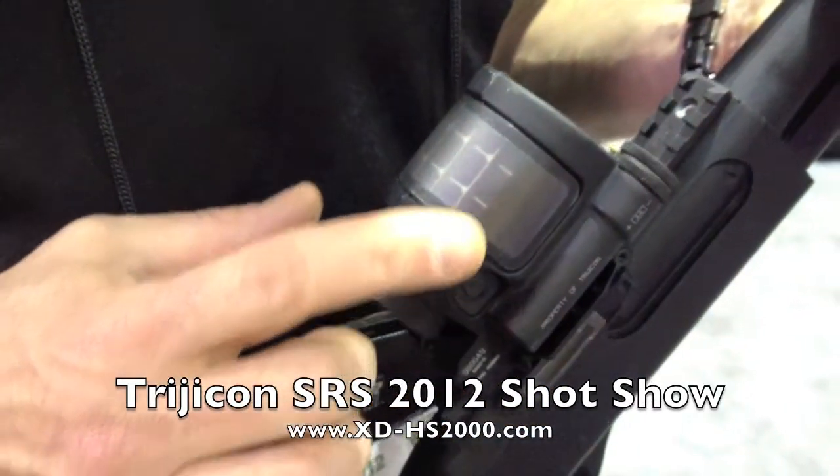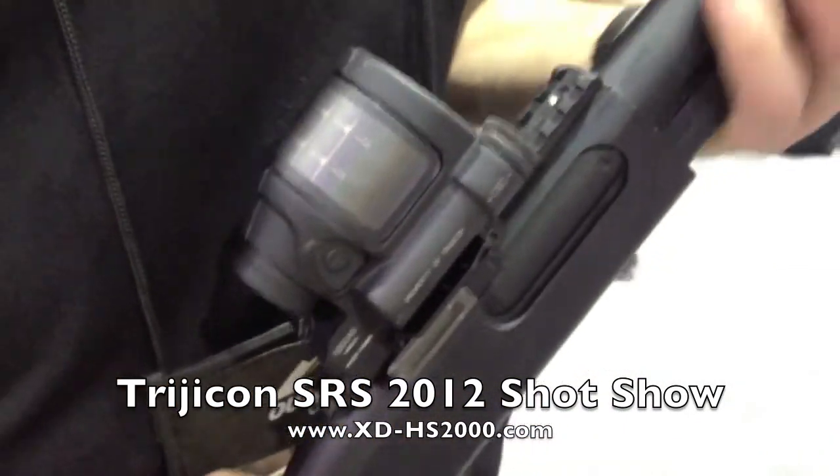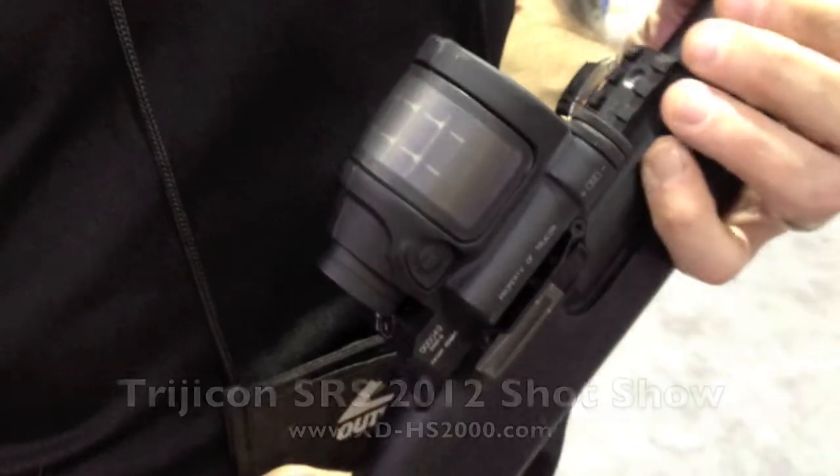This is our new sealed reflex sight, the SRS, and it has a 1.75 MOA dot.